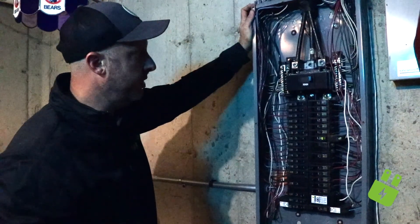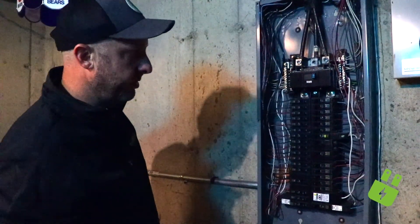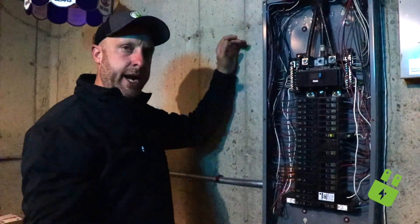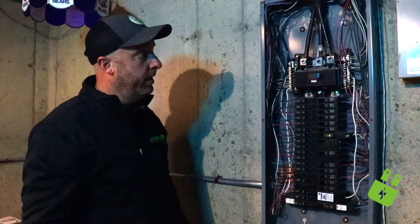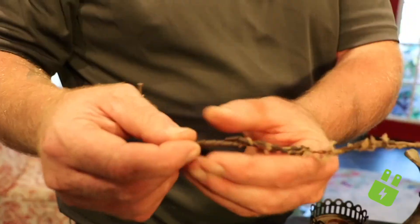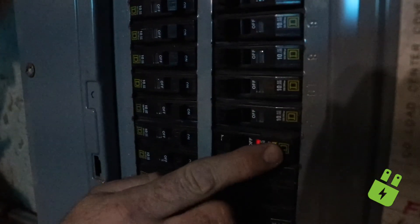But overall it looks pretty good. There's a ground here and the craftsmanship looks pretty good — it could be cleaned up a little bit, but that's not affecting the integrity and operation of the system. I'm glad we were able to take the panel cover off and help this client out. Thank you for watching the video. If you liked it, please subscribe — we've got a bunch more useful videos out there. Thanks for tuning in.